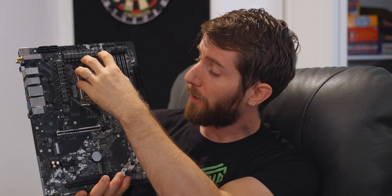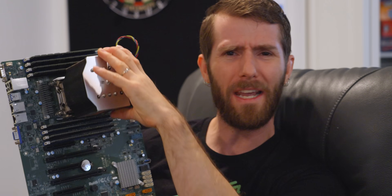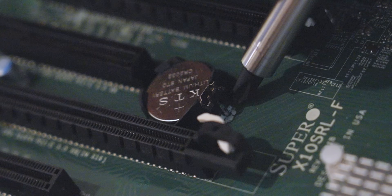I'll never be able to explain how, but the water leaked out of the CPU block, corroding my gaming motherboard, bypassing Yvonne's system and the server under hers, making it all the way to the fourth system down in the rack, corroding this board — here, here, here, basically everywhere.